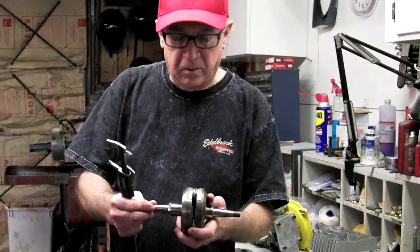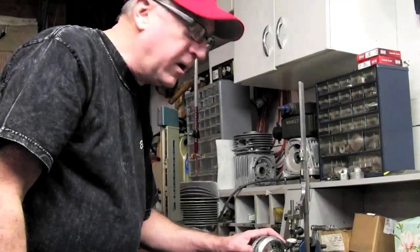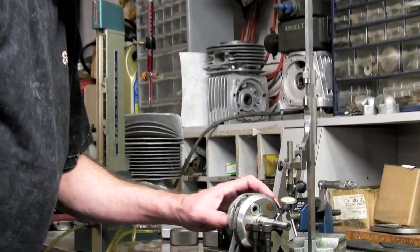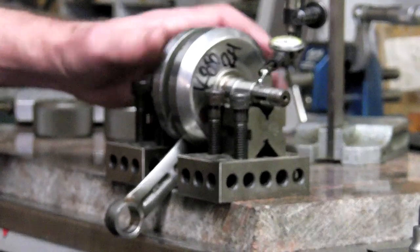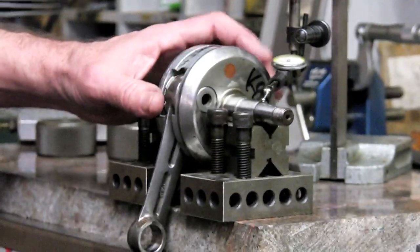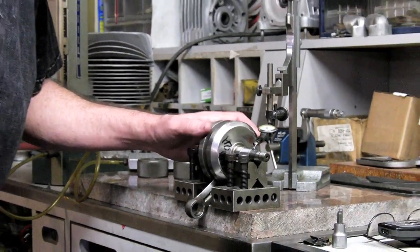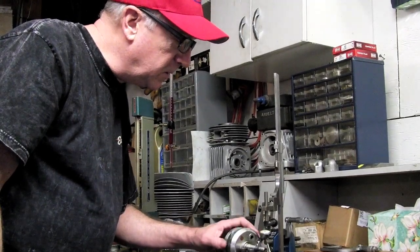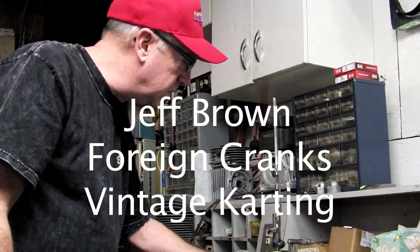We're ready to put it up on the v-blocks and spin it to make sure it's running true on the ends where the flywheel and adapter shaft will be. We're setting up the three-piece foreign crankshaft after pressing it together, making sure the PTO and rotary valve side are lined up and running at zero runout if possible. We've got it set up on v-blocks with a rapid indicator, spinning and checking out on the end of the crank near the keyway. Perfect would be zero — we're running about half a thousandth, which is less than one thousandth, so that's good enough. We've also checked the opposite side and it's less than one thousandth as well.